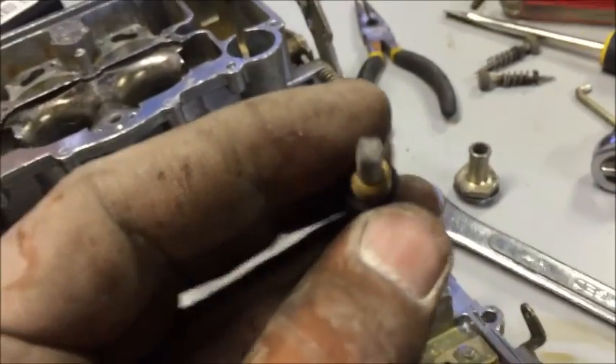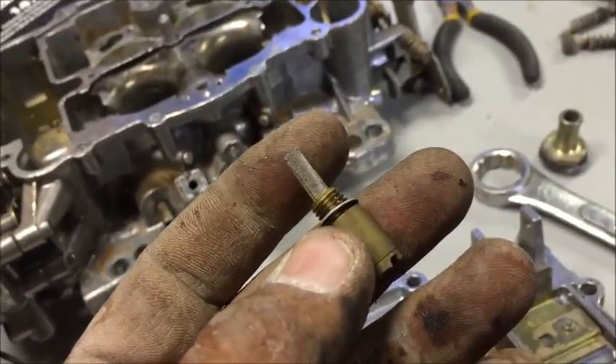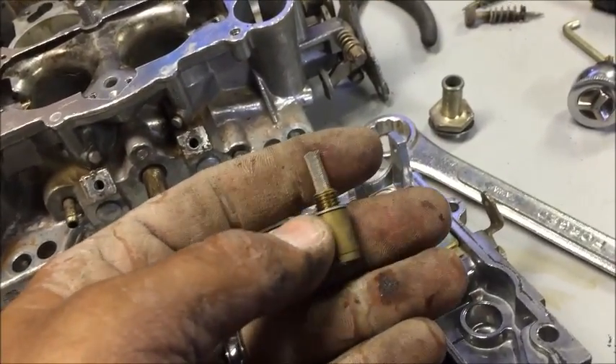We pulled both of those out. It's pretty impressive how clean those are. Something tells me that this car was rebuilt. This is probably why it was so gumped up in there and it didn't look like fuel. I think this carburetor was rebuilt and then it sat with the solvent in it. That might be solvent that we're dealing with.